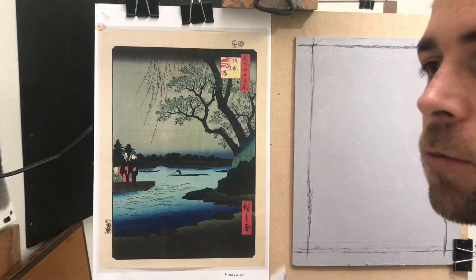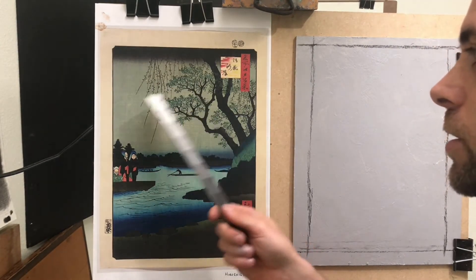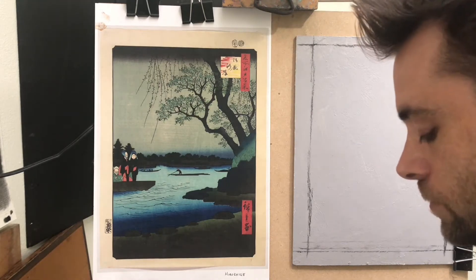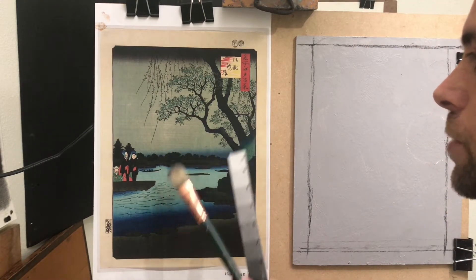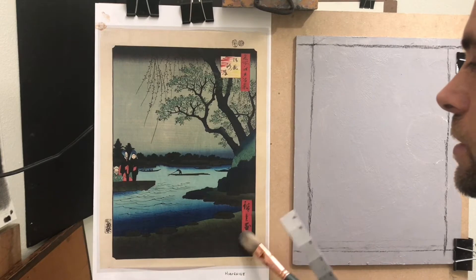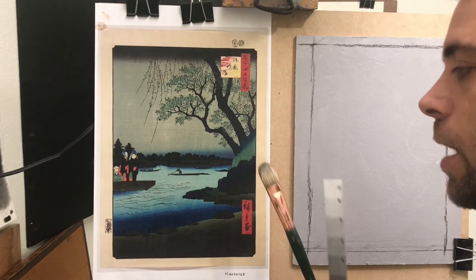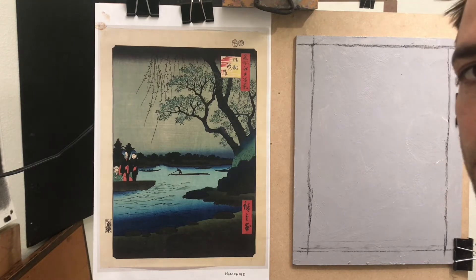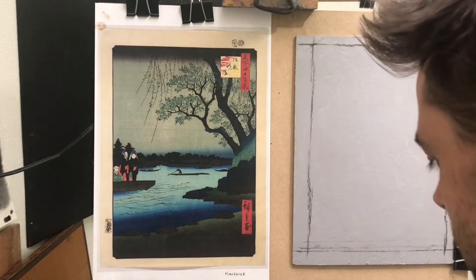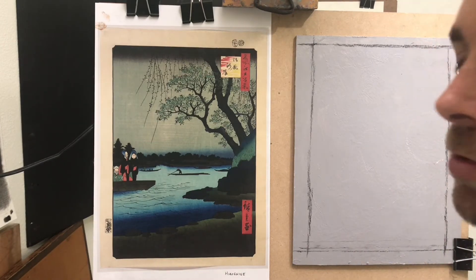I want you to start thinking early on about how you're going to group the tones of any composition. We're doing a master study here to get the basic idea. I'm going to group two tones together at the beginning and mass all these darks as one group — not looking at tiny details yet, but massing in the big groups and working outward. First I'll block in the major angles and proportions of the drawing using a piece of charcoal.